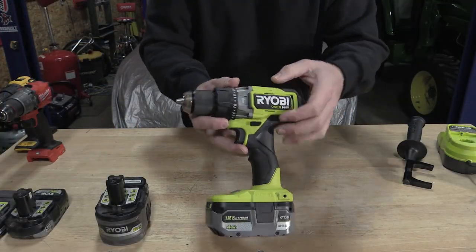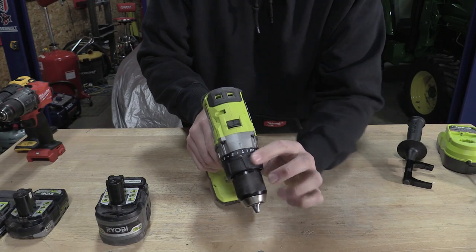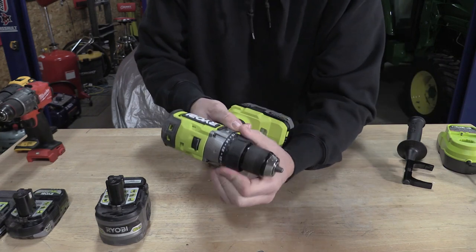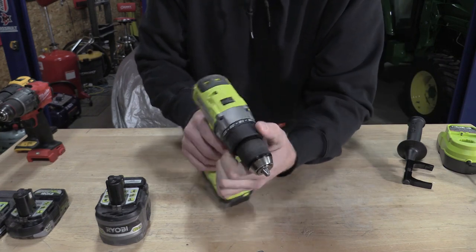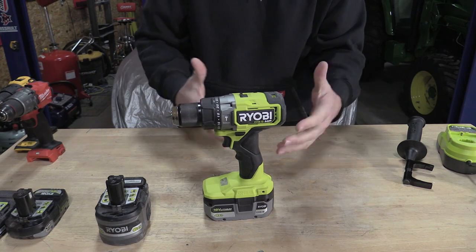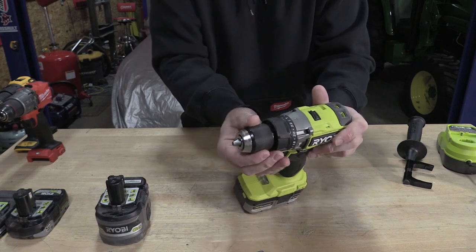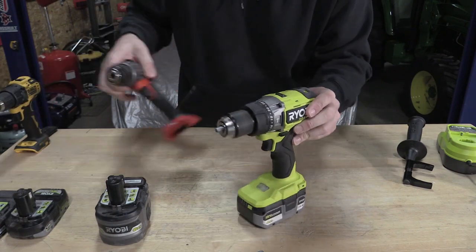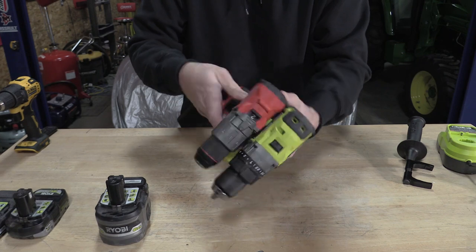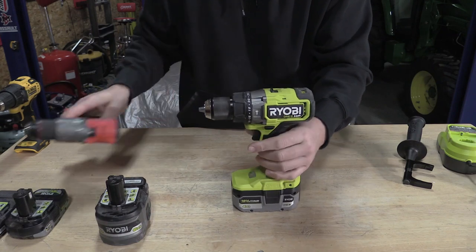Here's RYOBI's HP brushless 18-volt hammer drill driver. You can see here's hammer mode — push it over one and you're in drill mode — and then you have 22 different clutch settings. This is very reminiscent to me of Milwaukee's Gen 1 drill; it just gives me that feeling. You have a nice metal chuck here, which surprises me for this tool. If we take a look at the Gen 3 Milwaukee just for size comparison, the Milwaukee is significantly smaller and much more powerful.